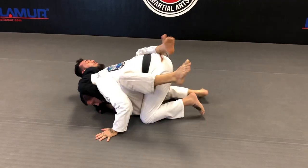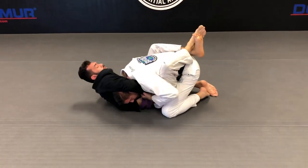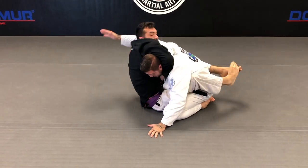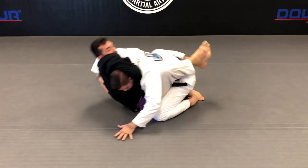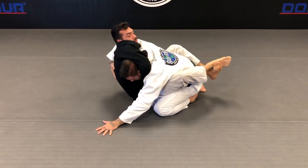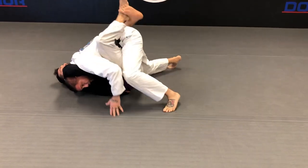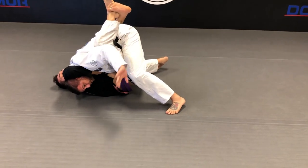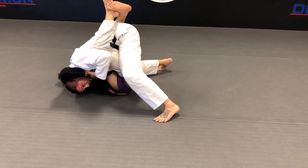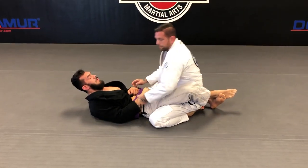He gets me in a guillotine — I may need to pull him up and reach down his back. Sometimes I catch it early as he sits up for the guillotine and grab over the back easily. But if I'm late, I pull him up and reach over his back. If he's got a high elbow, I pull that down first, then pull him up and grab the back. I pressure in, fight the hands, squeeze my legs so he can't hook-flip me, and defend the choke — sometimes I get the tap from pressuring in, sometimes I just break my head free.